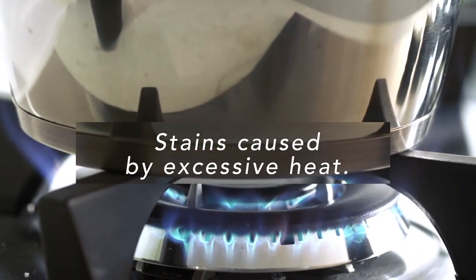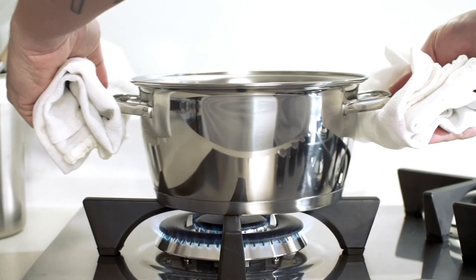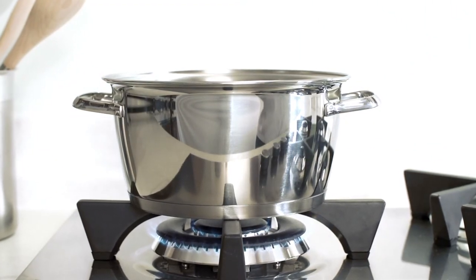To prevent these stains from appearing, always use a low heat and make sure you place the pot or pan in the center of the burner, and that the flames don't go beyond the base of the pan.